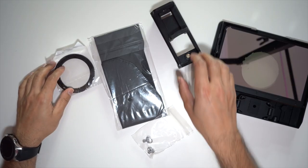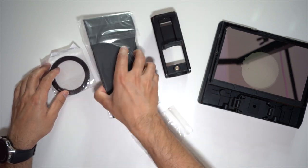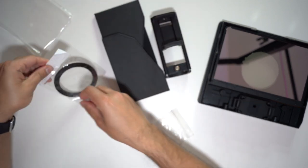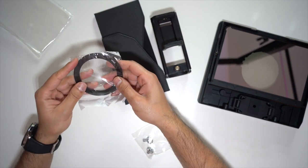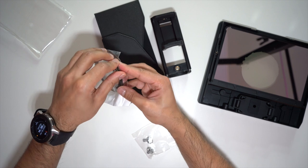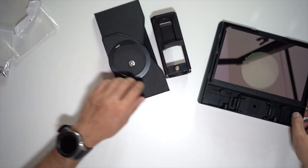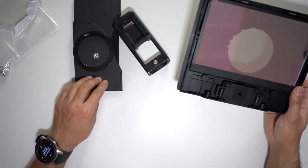The only things I'm going to use are the mount, the screen shade, the 67mm lens frame, and one of the quarter-inch screws. And now I'm ready to set this up.